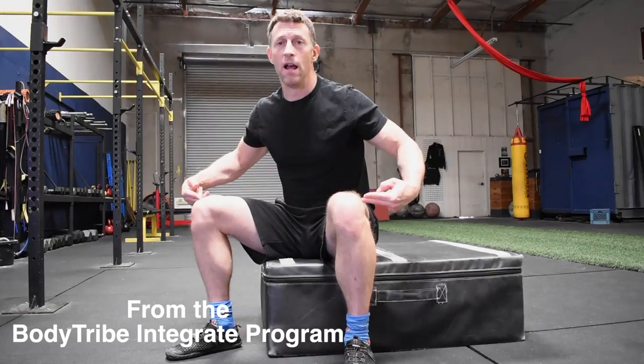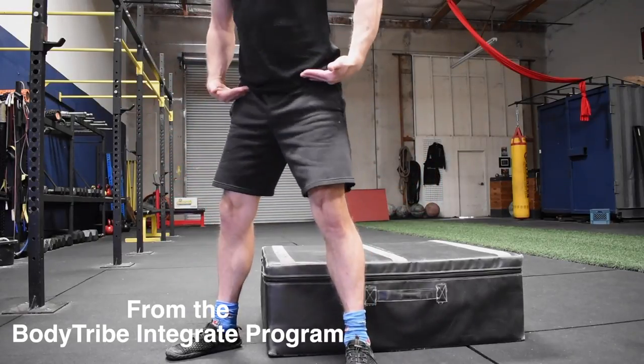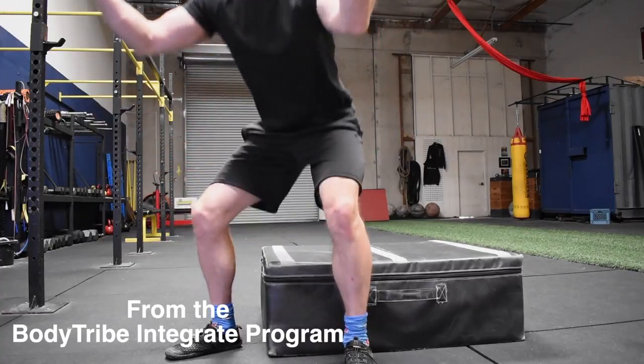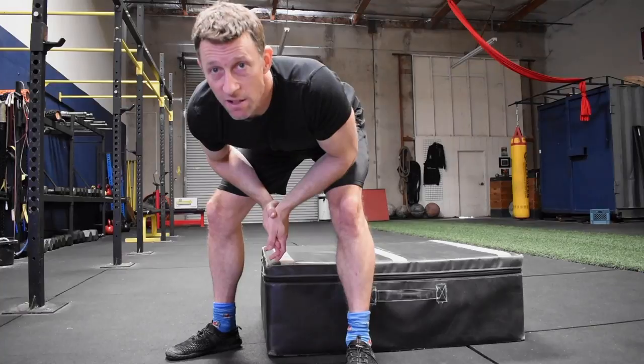A squat is two basic things: hinging at the knees and hinging at the hips, and then extending those — straightening them back out. Bend at the hips, bend at the knees, boom. If you're loading the body, add two more things: keeping a good spine, and sitting between the legs. So a loaded squat is four things. That's it.